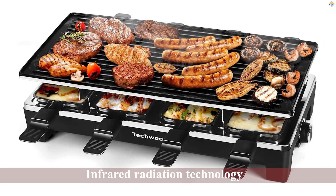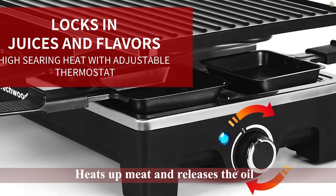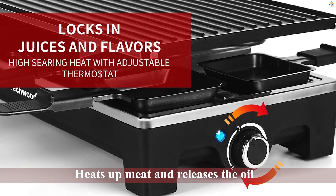The grill heats up meat and releases the oil on the agalmatolite natural stone core surface, which then drains the oil into the aluminum ring light pan underneath — this is the second part.